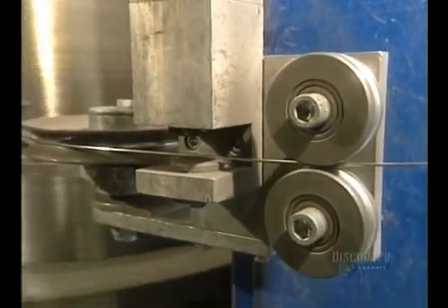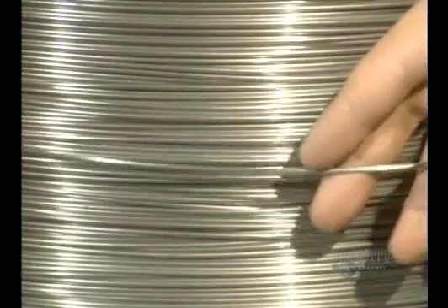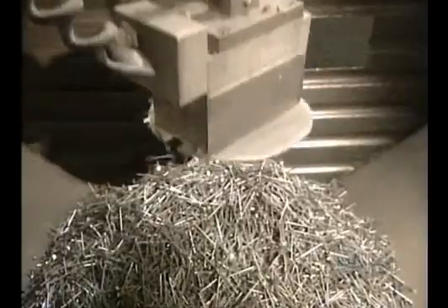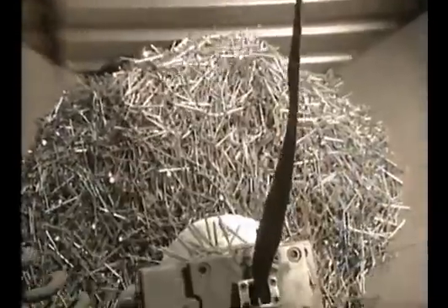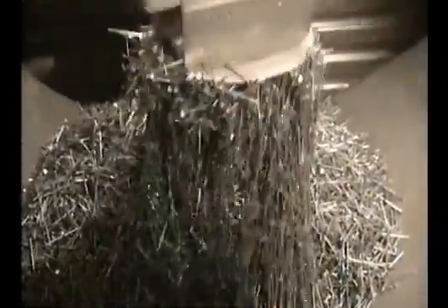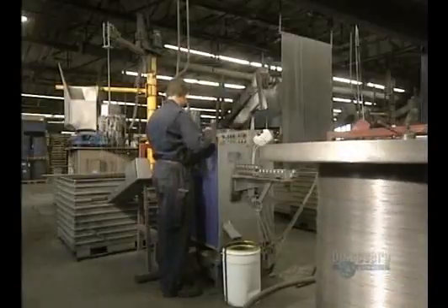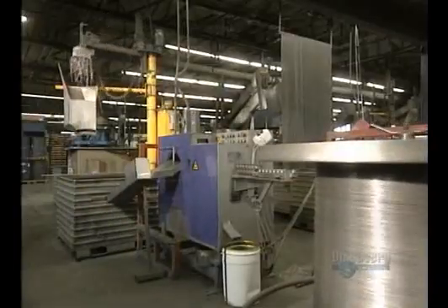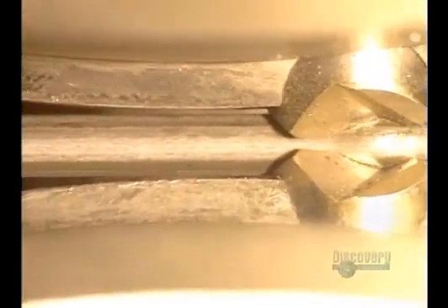The wire now has a diameter of 2.84 millimeters, so it will have to be reduced by half. Now they're going to cut the wire into little rods. The cut rods are gathered up with this electromagnet and dumped into a machine that will process them. The rods are made into nails.